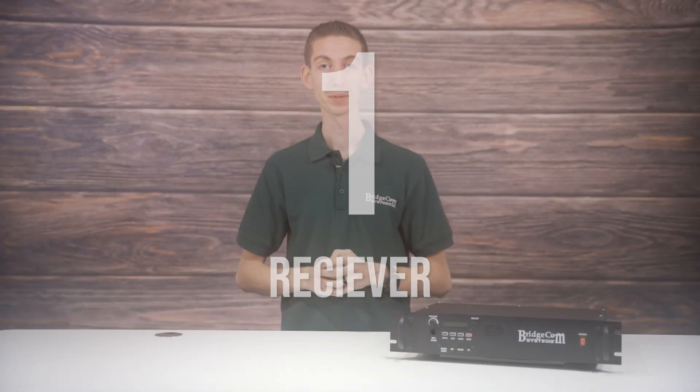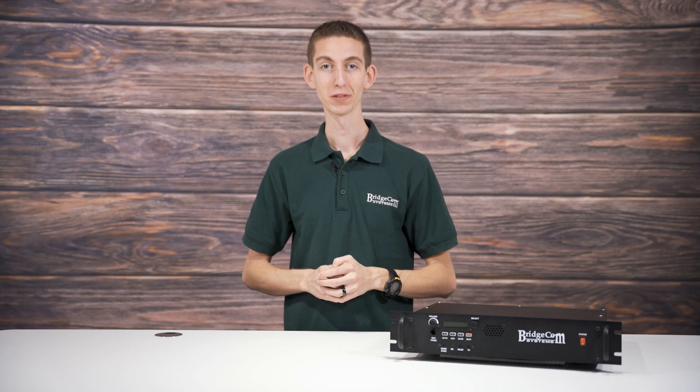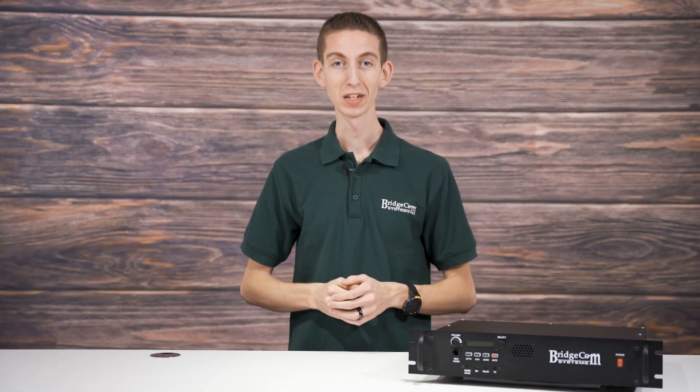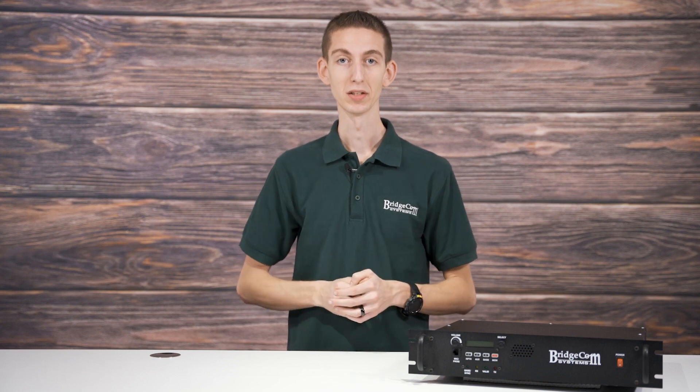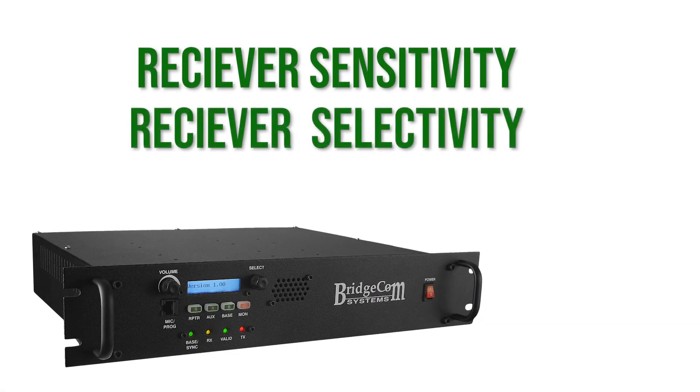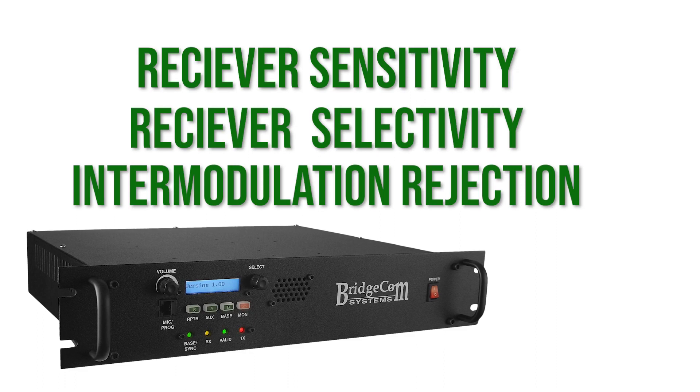Before you start wading through pages of repeaters, you have to make sure they fit a particular specification. Firstly, your repeater needs to have an outstanding receiver. This requirement should be at the top of your list. If your repeater cannot hear very well, then it's not very good and the range will be limited. There are three key parameters to consider when choosing a receiver: receiver sensitivity, receiver selectivity, and intermodulation rejection.